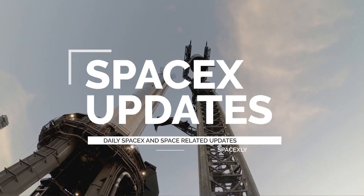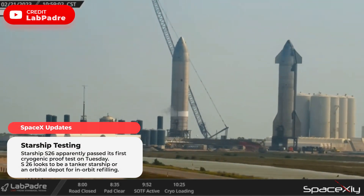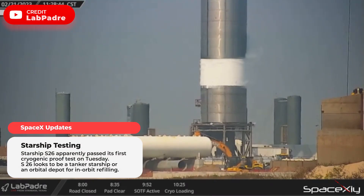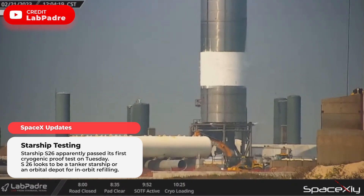Hello everyone, welcome once again. SpaceX conducted a cryogenic proof test on Starship S-26, which looks to be an orbital propellant depot or tanker Starship, because it has no flaps and no heat shield tiles — so it is not made to return to Earth.